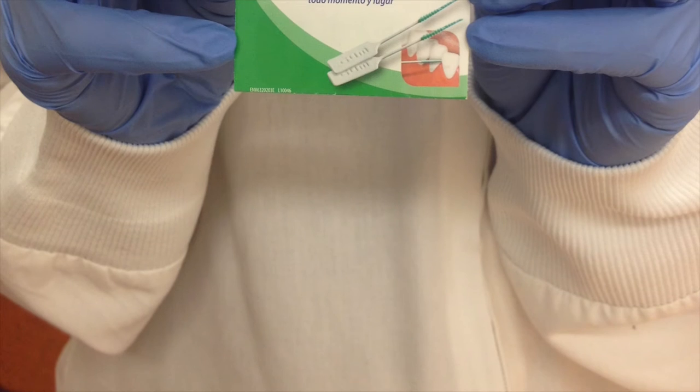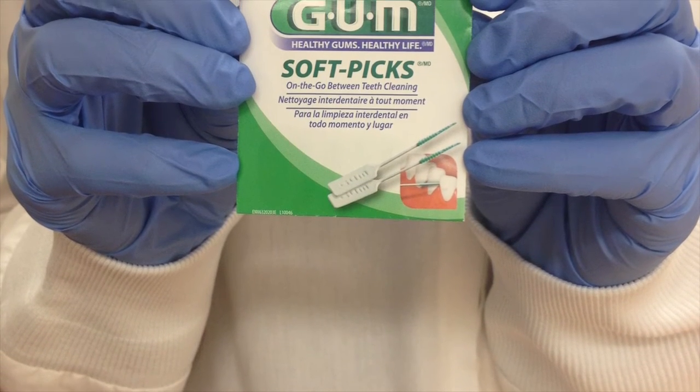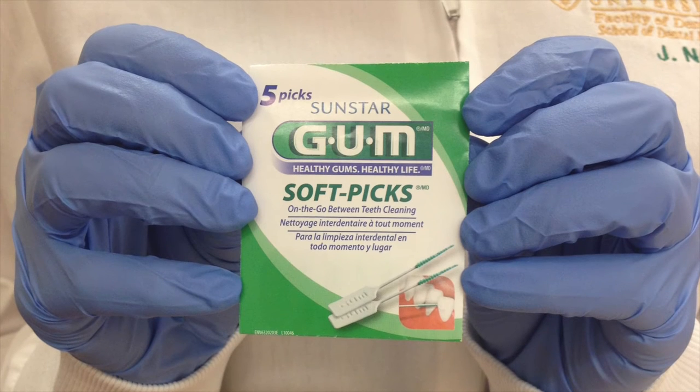Soft picks. A smaller version of a proxy brush. Much like the proxy brush, this is used interdentally. The bristles are much shorter and this may be a better option for patients who do not have quite as large spaces in between the teeth.